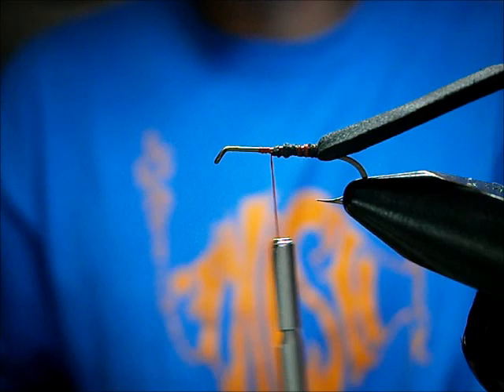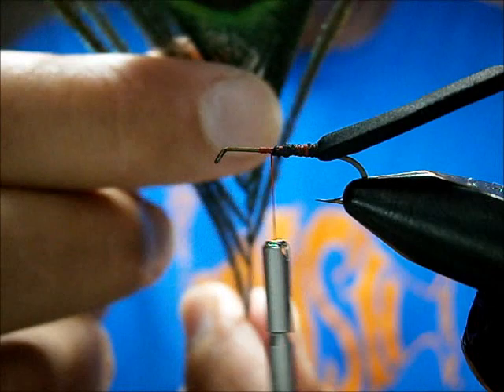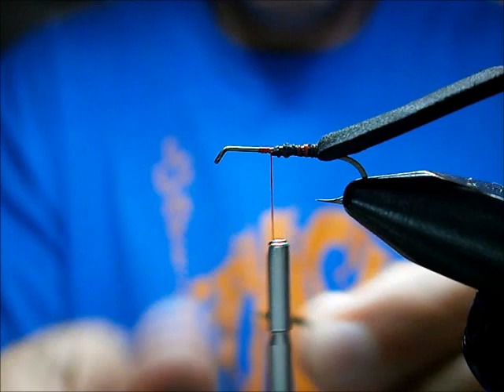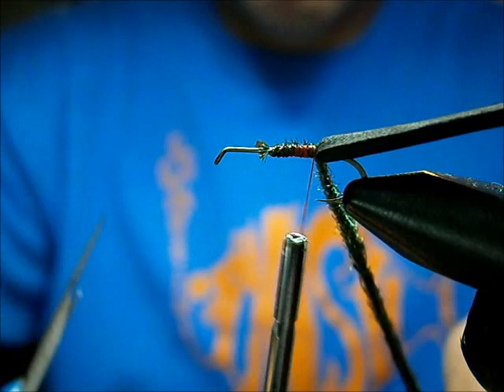What I'm going to use is peacock herl from the eye of a peacock feather — I really like eyes. They have a better herl to them than strung herl, that's for sure. If you're close up to the eye, they're very bushy, so you only need about three and it'll do you fine. This is a size 12 hook I'm tying this beetle on. I'm going to catch in the peacock herl and wrap it back.